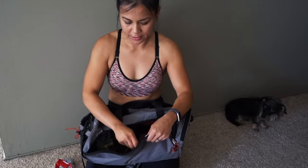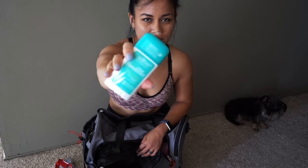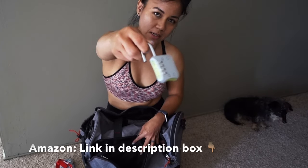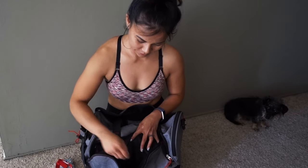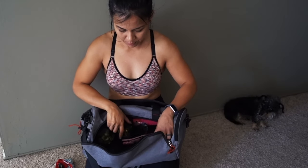In my main pocket, I have deodorant. I don't normally use deodorant because I don't really have to. This is just a natural deodorant. I have a gym lock — that's from Amazon. Lip balm. When I compete, sometimes I tan. I don't really like to promote sun tanning because it's just bad for the skin — cancer, all that jazz.